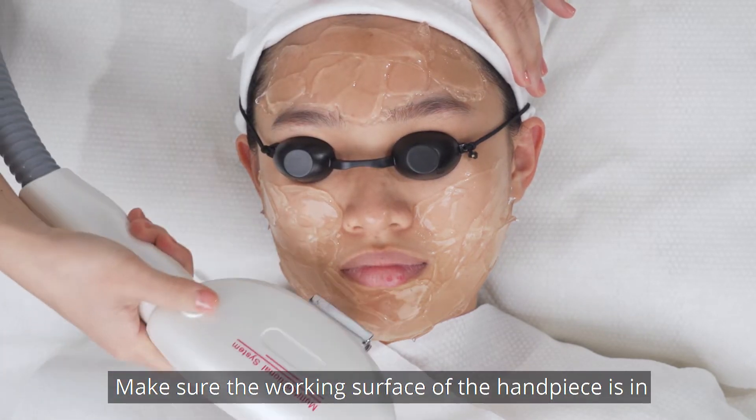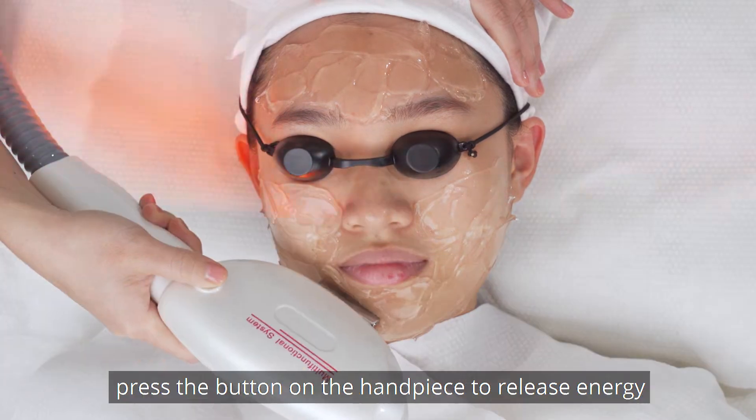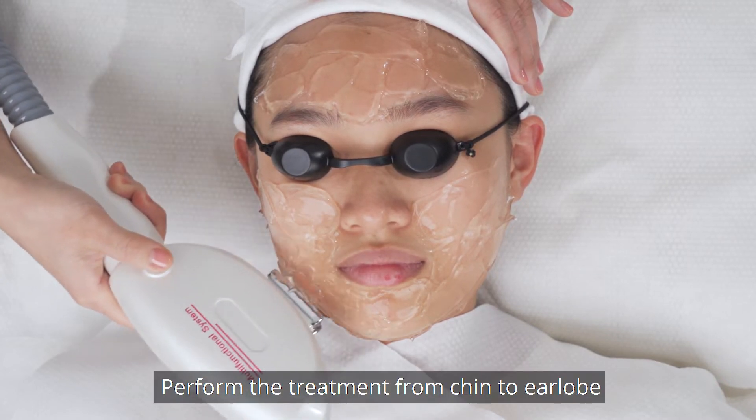Make sure the working surface of the handpiece is in full contact with skin. During treatment, press the button on the handpiece to release energy. Perform the treatment from chin to ear lobe.